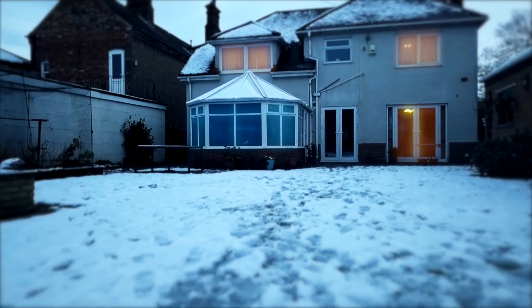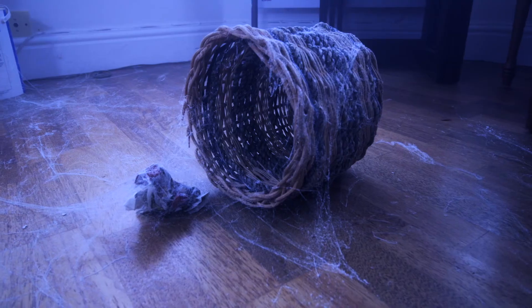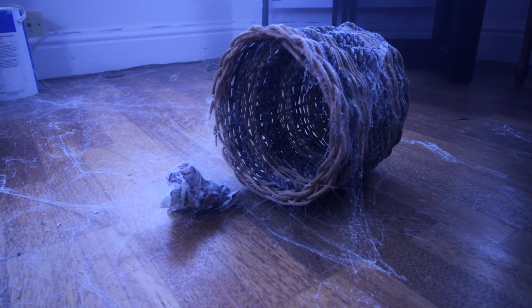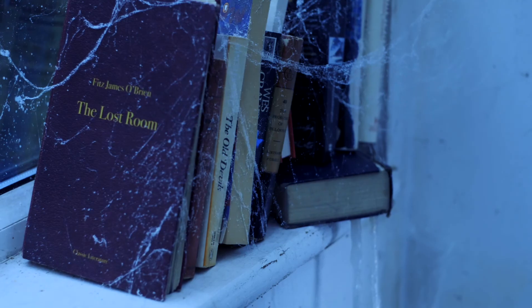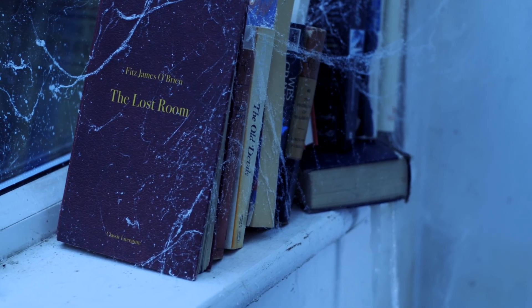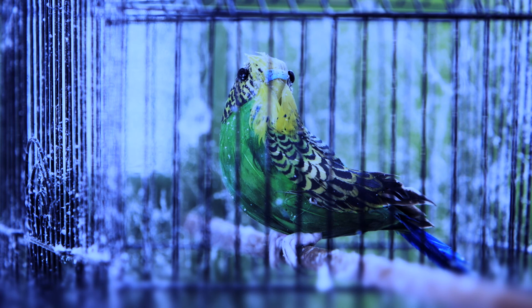Remember when your new conservatory held so much promise? Somewhere to entertain in the summer and cosy up in the winter. It was going to be a playroom for the kids, or a relaxing reading room for mum. But the reality is it's just unbearable in the summer and freezing in the winter.